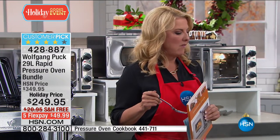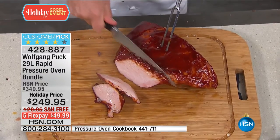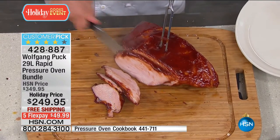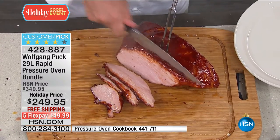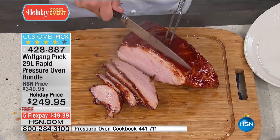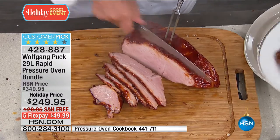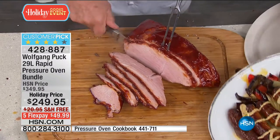We had a little boy here, Alex, he loved the ham. My son Oliver loves the ham too. Look how juicy and delicious it is. Right now, with everybody on the phone lines, we're down to about the last $1,200. Take advantage of the holiday pricing, the free shipping tonight, and of course the five flex pay.